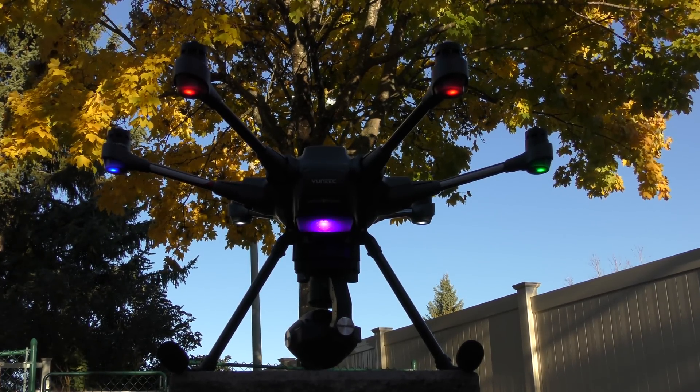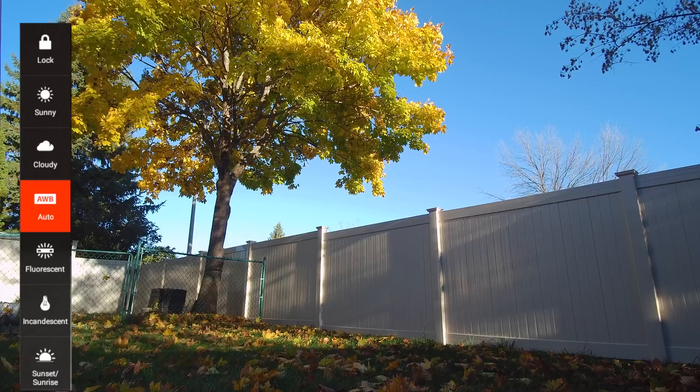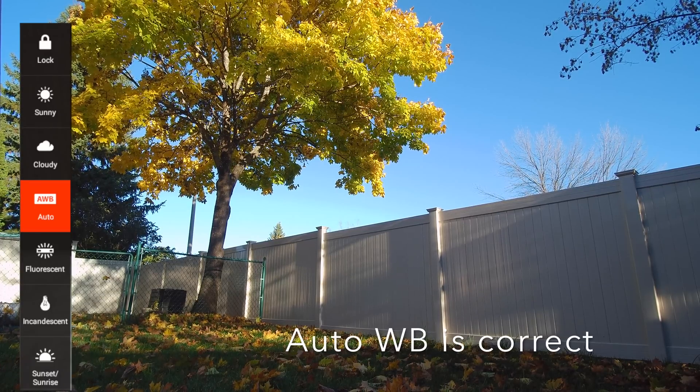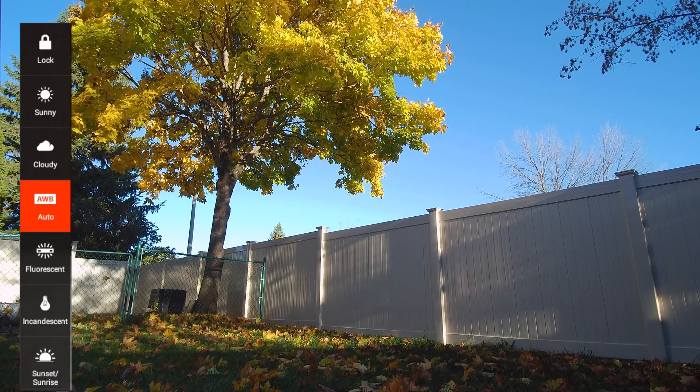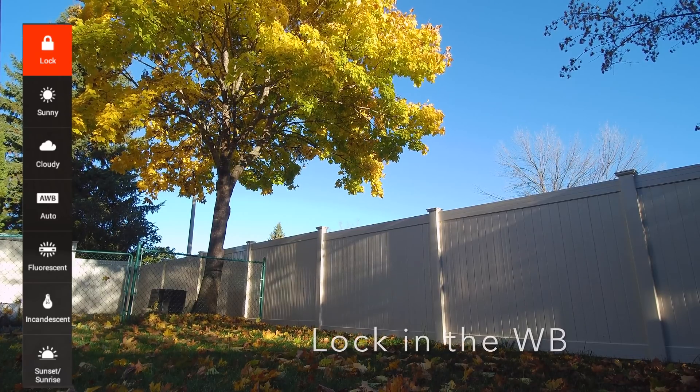When you first turn on the ST16 and the Typhoon H and the camera connects, the camera will be in auto white balance. Nine times out of ten it will display the correct white balance, as can be seen in this image. So it would be best to actually lock in the white balance at this point.